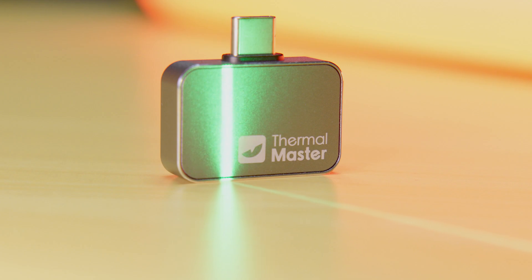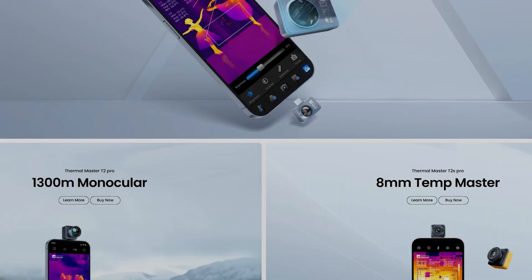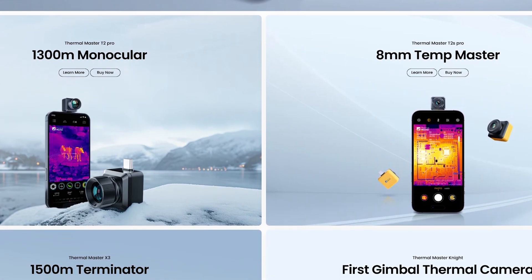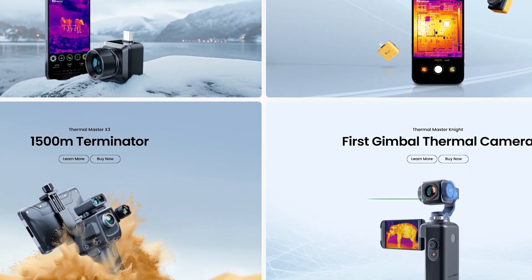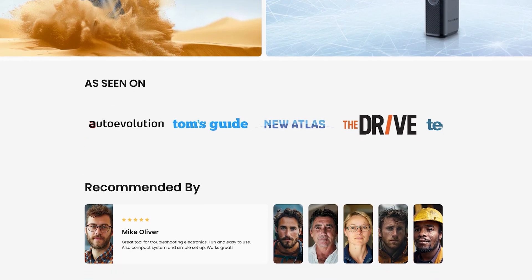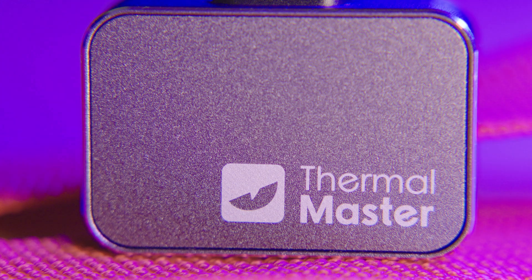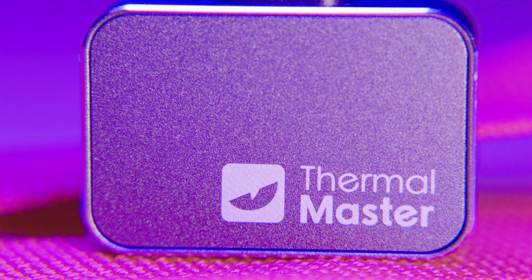Just to clear up any confusion, Thermomaster is a new company formed by former members of InfoRay. I have been told by a rep from Thermomaster that the core technology of the sensor is the same, and thus quality is the same as before — only time will tell. As always, my reviews are 100% my own opinion with no inputs or screening from the manufacturer before release. I'll be comparing the Thermomaster P2 to other mobile thermal cameras I've used in the past in a professional repair shop setting.